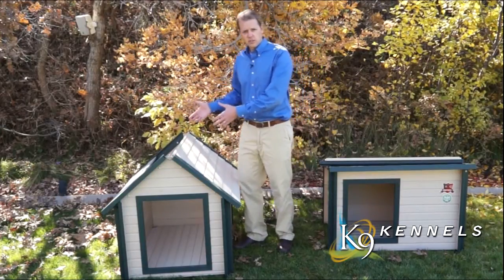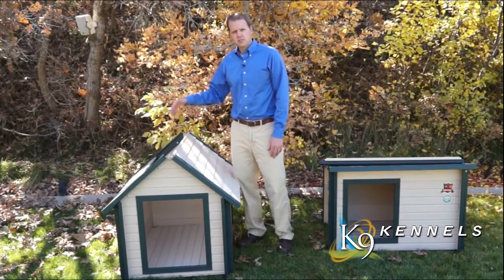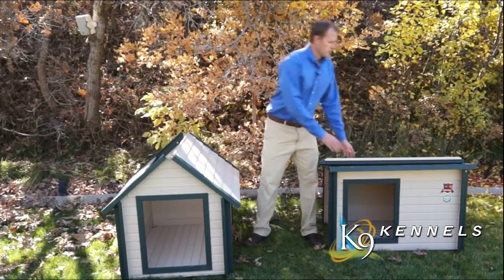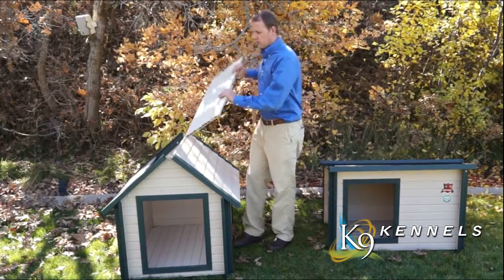You can then access the inside to clean the dog house, make sure puppies are doing okay, whatever you need to do. The important part is it makes it very easy to keep your dog's area clean. On traditional dog houses you don't have that access, and they continue to get dirtier and dirtier over time.